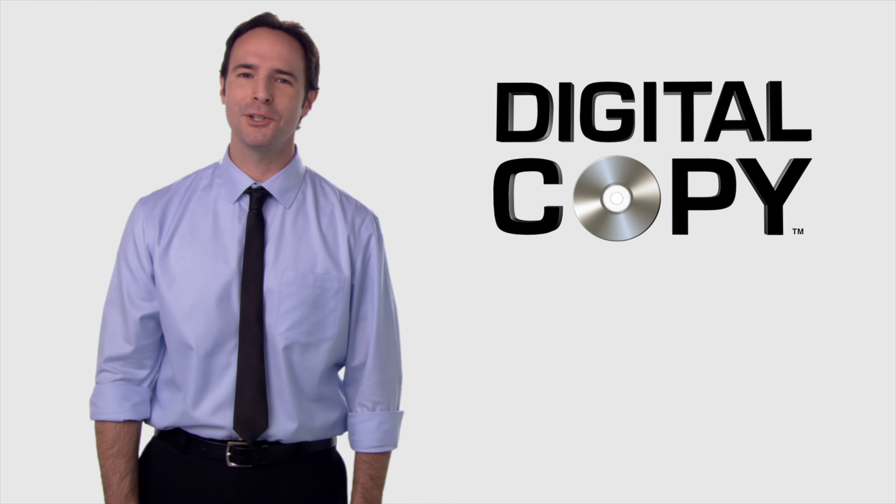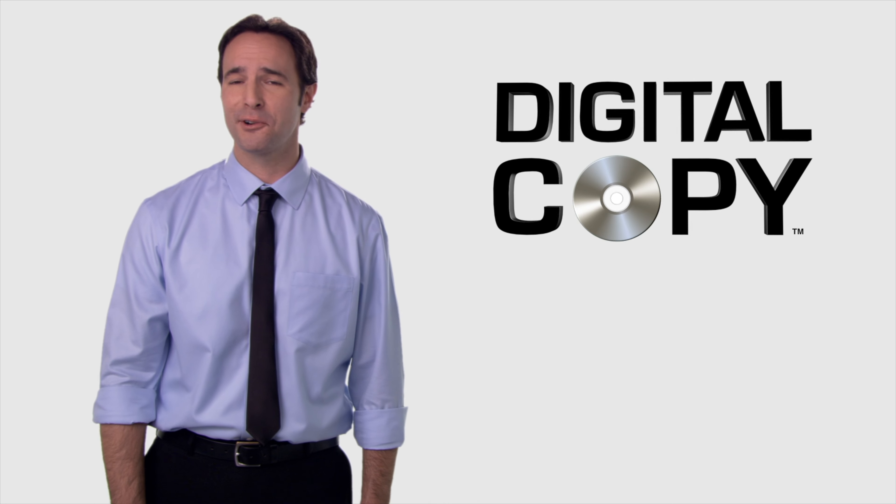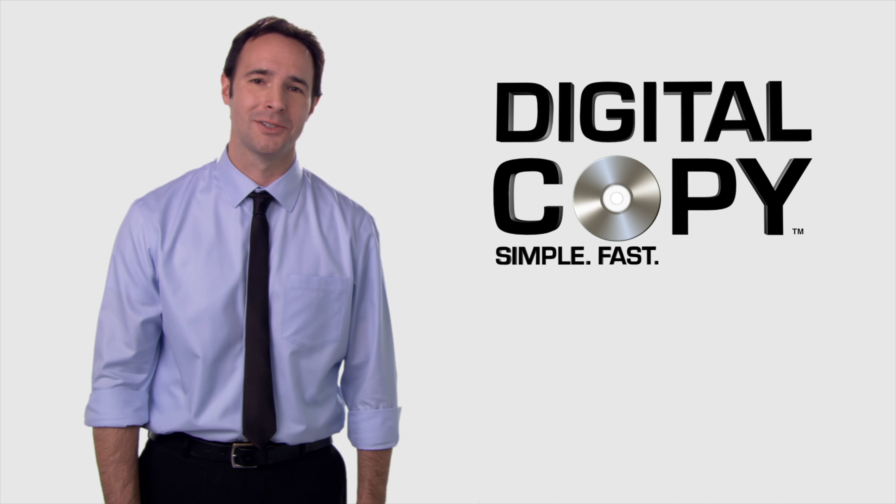Minutes later, you're ready to take your favorite Fox movie anywhere you want, and it's still stored on your computer and laptop to watch whenever you want. Digital copy is a great innovation, and it's really easy to use. So look for the digital copy logo whenever you buy a DVD or Blu-ray — it's like getting an extra copy of the film for free. Digital copy: Simple. Fast. Portable.